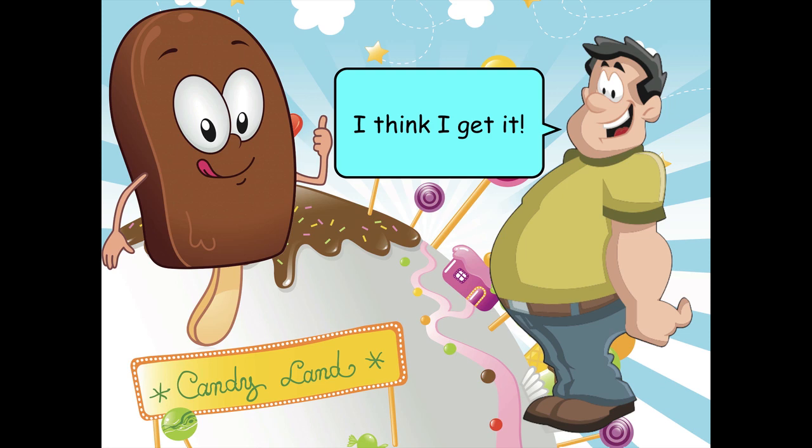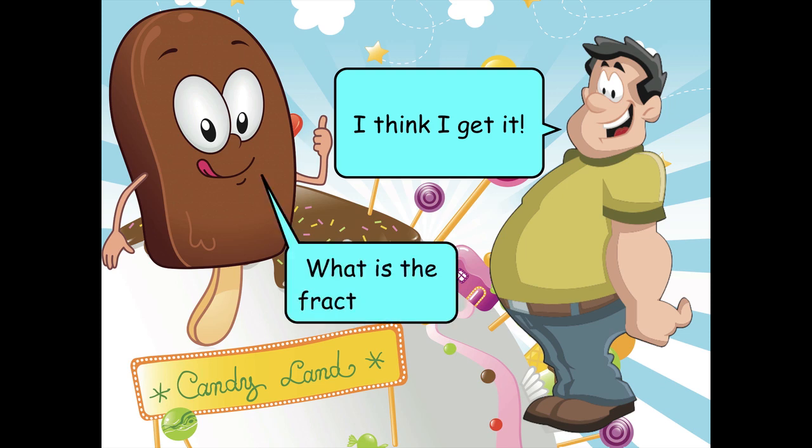I think I get it! What is the fraction one-half?